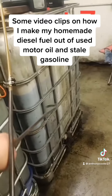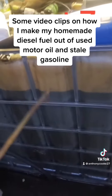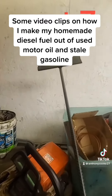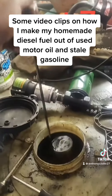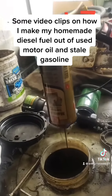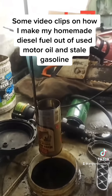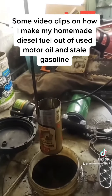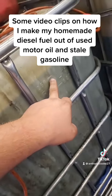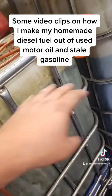I dry-mix the stale gas I get from the junkyard with the first-stage filtered used motor oil and put the right mixture in the tote. I mix it up with a homemade mixer that fits down into the tote. I use my dipper and time how long it takes for the fuel to drain through the paint can so I can add more oil or gas to get the right mixture — 25 gallons of gasoline topped up to 250 gallons total with the first-stage motor oil mixture.